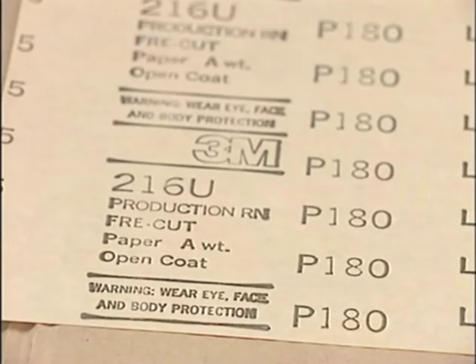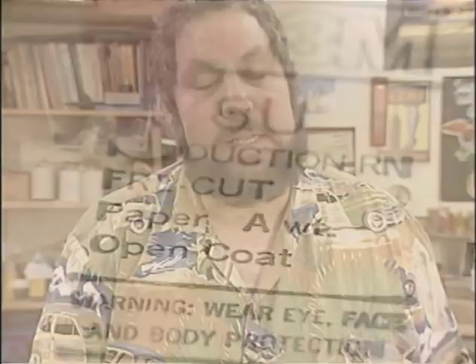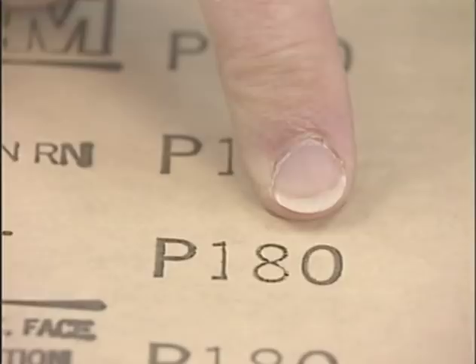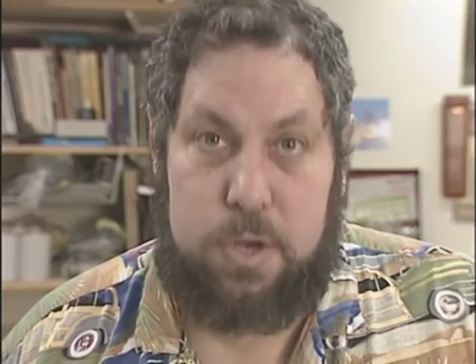A lot of this information about sandpaper actually shows up on the back of the piece of paper. It says 'production,' which is a code word for aluminum oxide. Below that it says 'free cut,' which is 3M's code for stearated paper — non-clogging, self-lubricating sandpaper. Next is the weight of the paper backing: this is A weight, the thinnest backing, making it fairly flexible and easy to fold around a spindle or shape. And finally, 'open coat' tells us the grit spacing. Over here is the grit size — P indicates the FIPA European scale, and here's the grit size: 180.